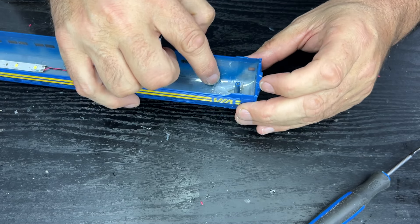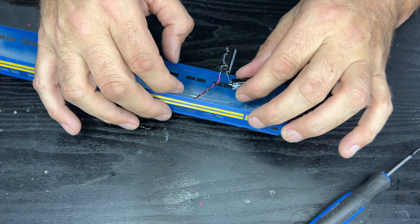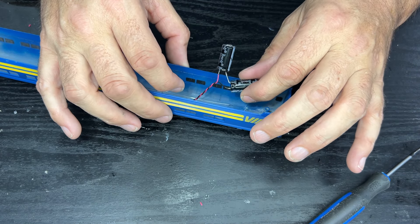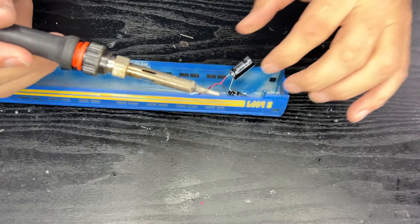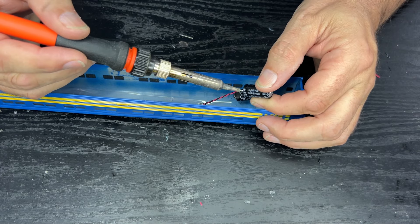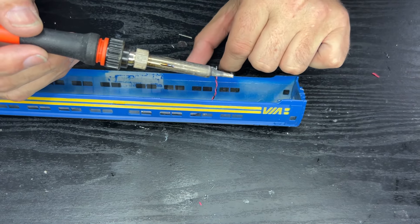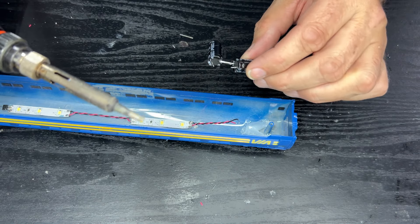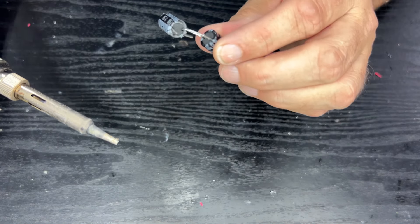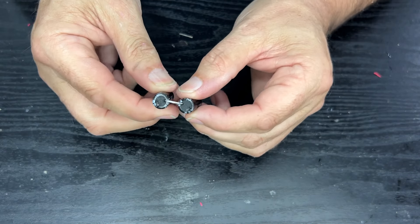I can actually just reheat that glue and put the next ones back in. Let me remove these and see if we can reuse them — otherwise I'll just get new ones. I'm going to have to use new capacitors, because I've cut these ones' legs down too much. Let me grab a couple of new ones and we'll start again.